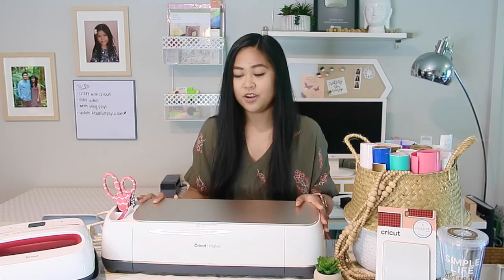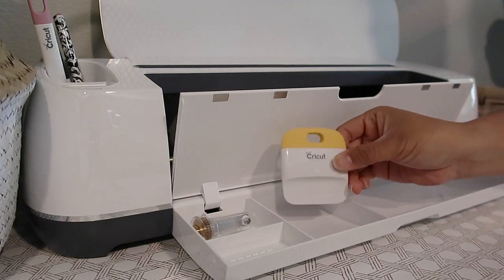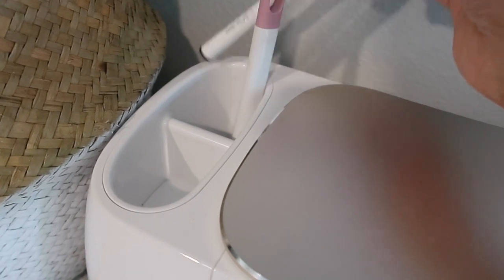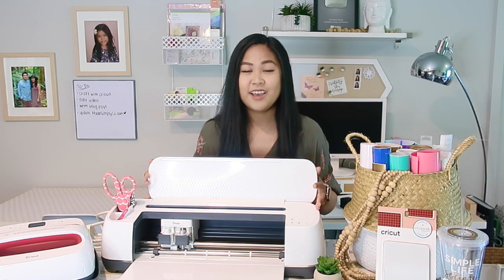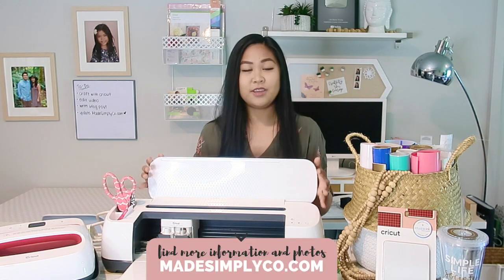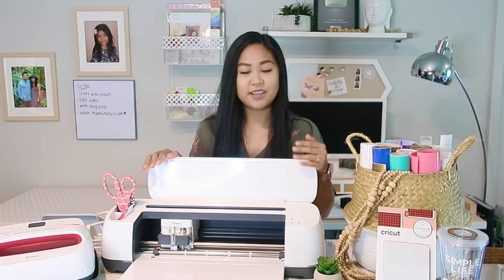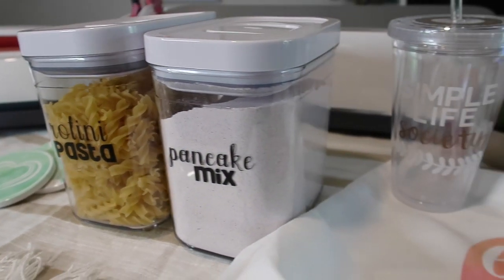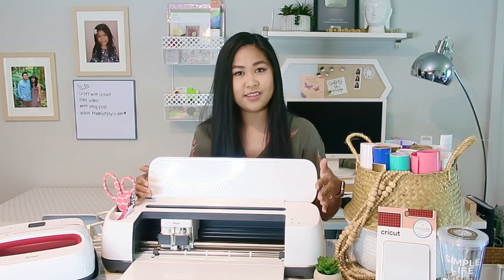So this is the Cricut Maker. It is the machine that cuts the most materials and it's just a beautiful piece of machinery. I love how it's designed and how compact it is, and you can cut and make a lot of projects with this. My very first thought when I would be working with the Cricut machine was that all I wanted to do was label all the things. I am most excited to work with this machine because it is so versatile and there's always new things that I can learn how to make. I've been playing with the machine and I've been able to make a few different projects that I'm going to be sharing with you in this video.